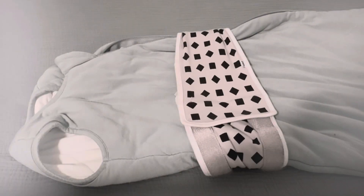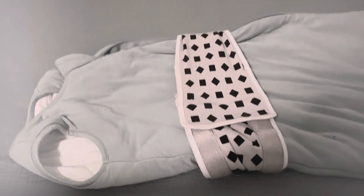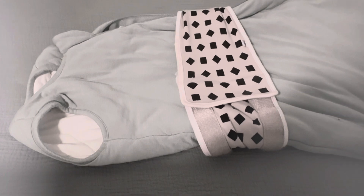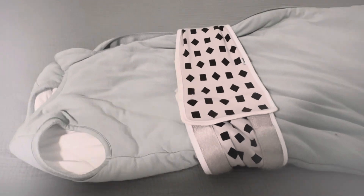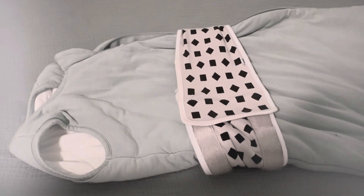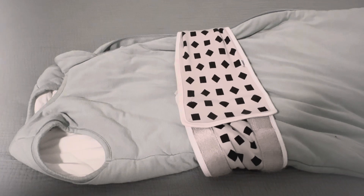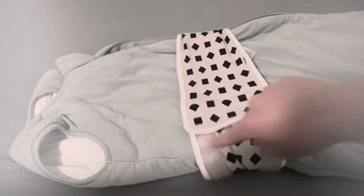I really love the Nanit band setup. You can use it with any sleep socks — for example, I have a Kyte sleep sock and a Gunamuna sleep sock, and this band works well if your baby has sleeveless arms. If your baby is still in a swaddle, you have to buy Nanit-specific swaddles for this product, because you can't use the band if their arms are swaddled in.